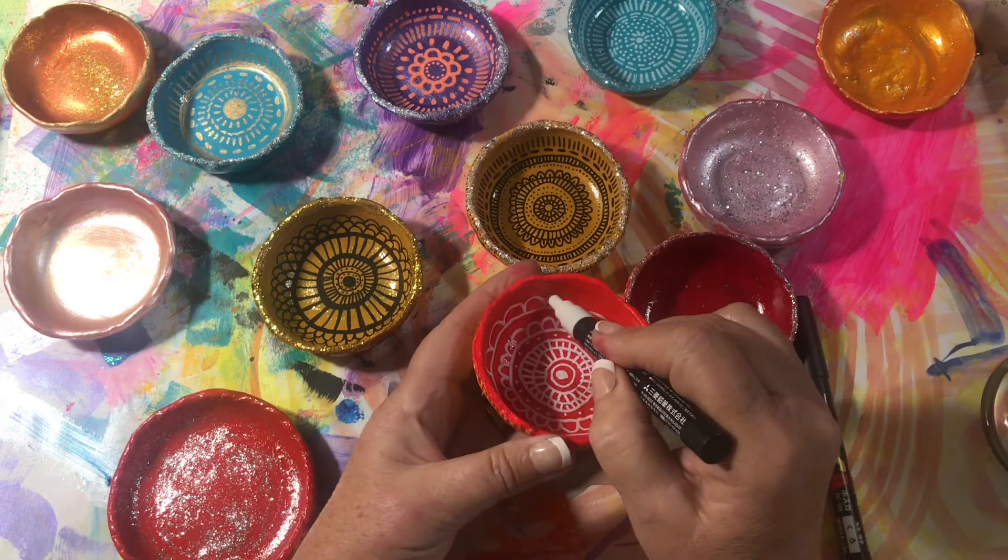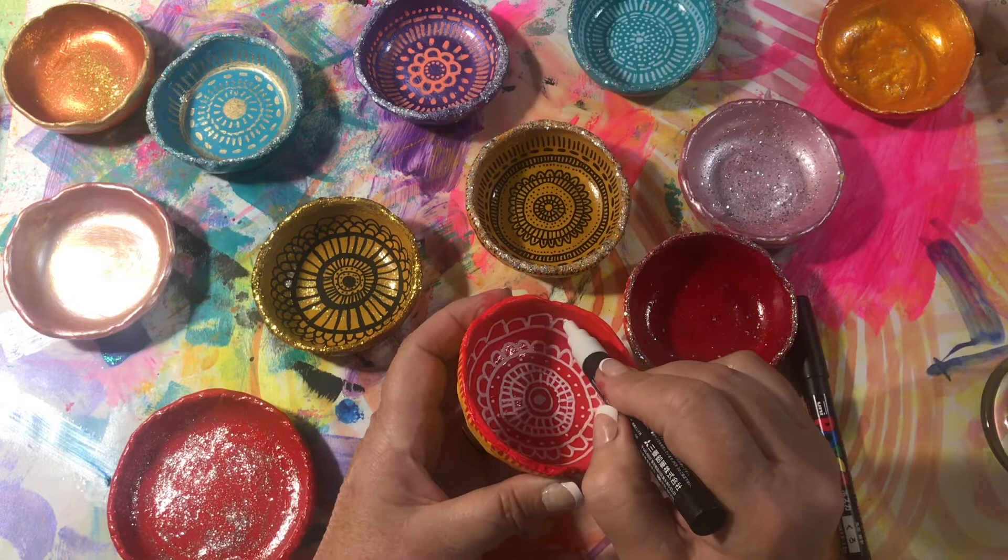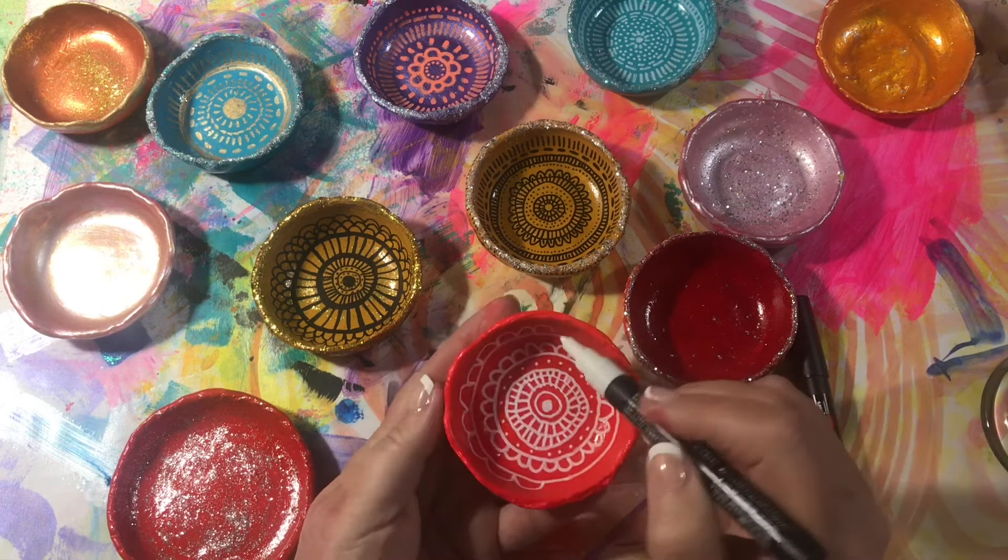I've also painted these in an abstract style. I've done flowers with some of these that you see here. I'm just adding glitter.